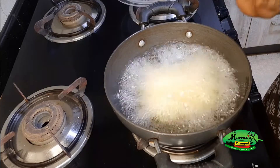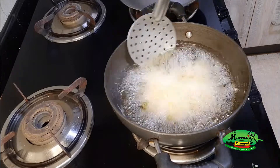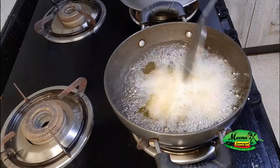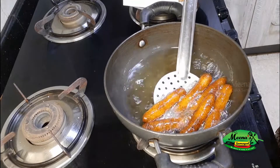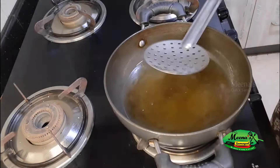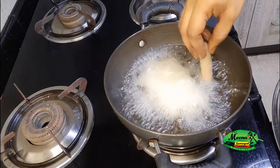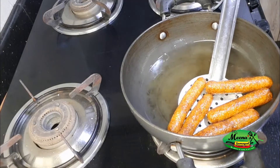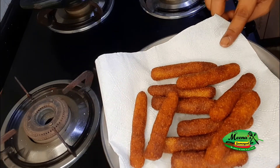We will put the fingers carefully into a small flame. Now let's fry them until ready. Our second batch of Suji Fingers is also golden brown. Now we are going to switch off the flame and transfer them. Our crispy and tasty Suji Fingers are ready.